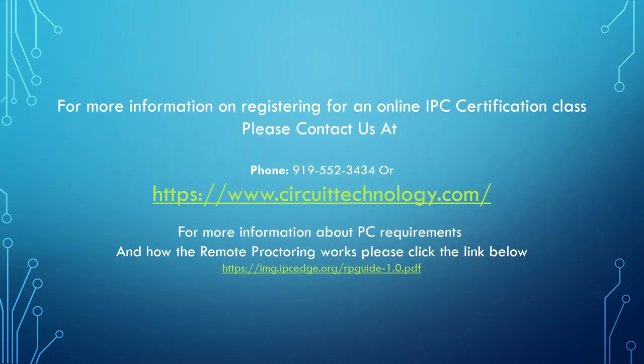If you or your company are interested in our new remote proctoring capabilities, please contact us. If you would like more information on how remote proctoring during testing works, please click the link. Thank you for your interest in IPC Certification with Circuit Technology Online.